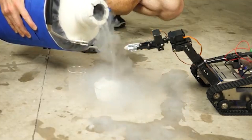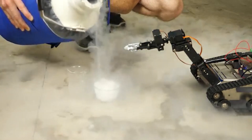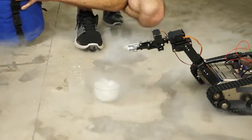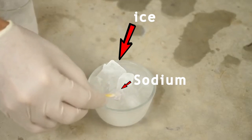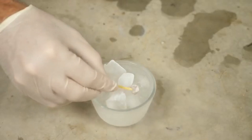Ice alone won't react with sodium. In Action Lab's video, he added liquid nitrogen to cool the ice and prevent it from melting, then added sodium metal — and nothing happened, because sodium only reacts with the water that's on top of the ice layers. I hope you understand.